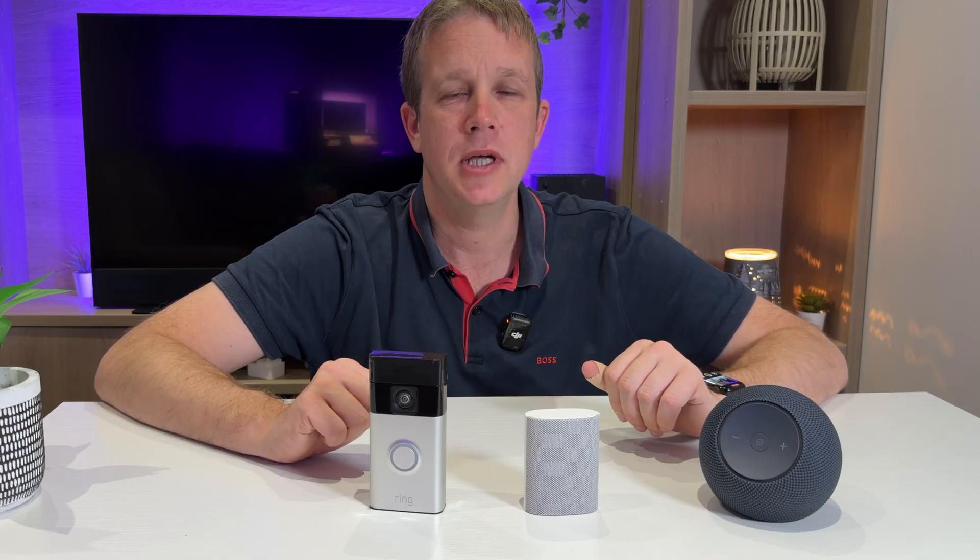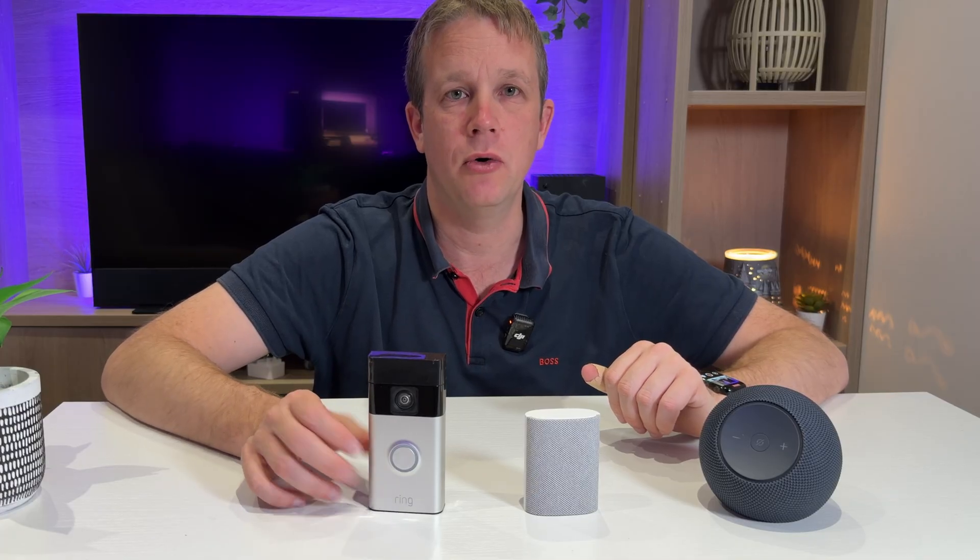Someone is at the front door. If you've recently bought yourself a Ring doorbell, you'll obviously want to use a chime. Most people will buy the Ring chime, which is a great option, but there is another.